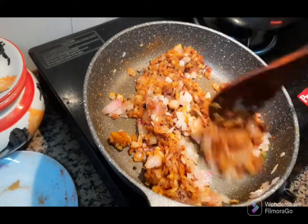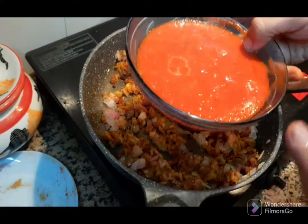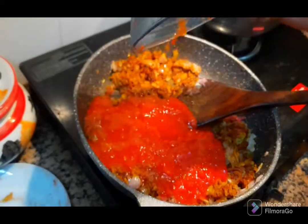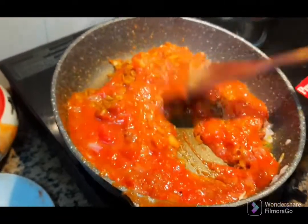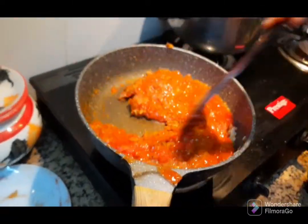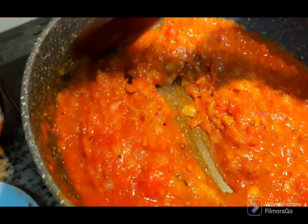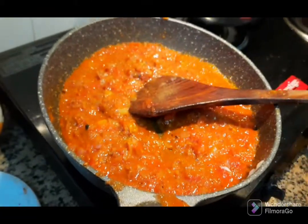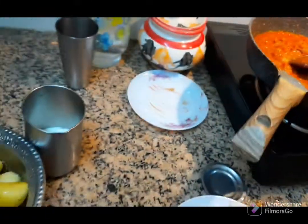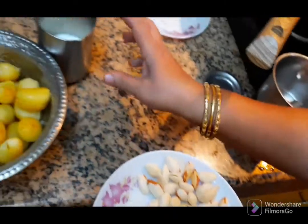Then we are going to add some salt. I am going to cook two vegetables.